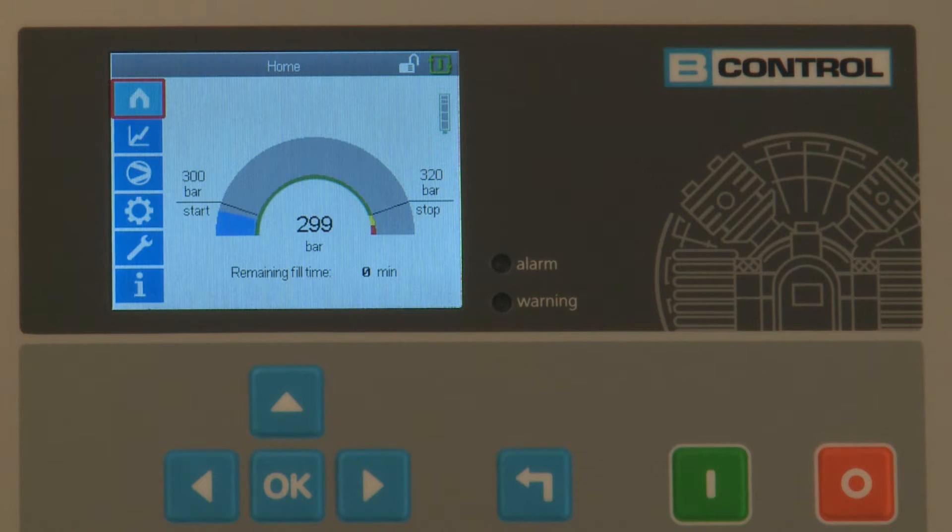The main display on the start page shows the current pressure level, clearly displayed as an arc graphic and as a digital display.